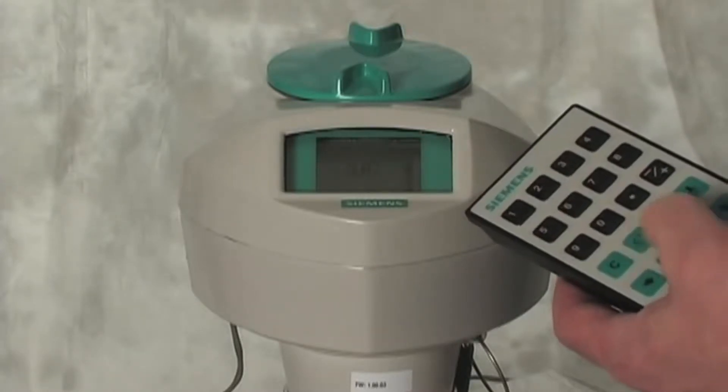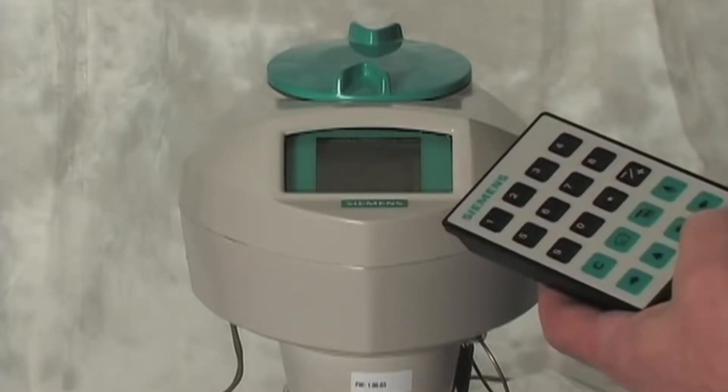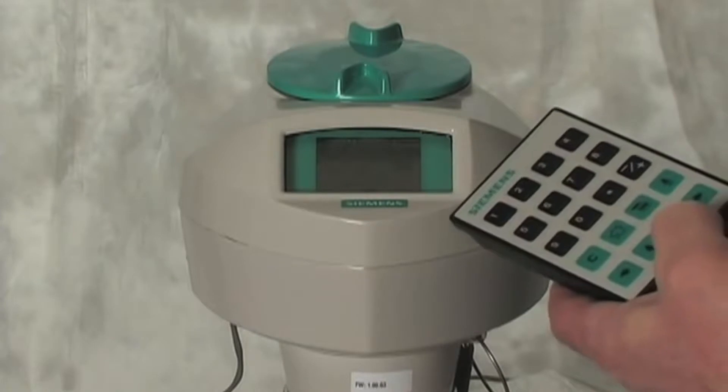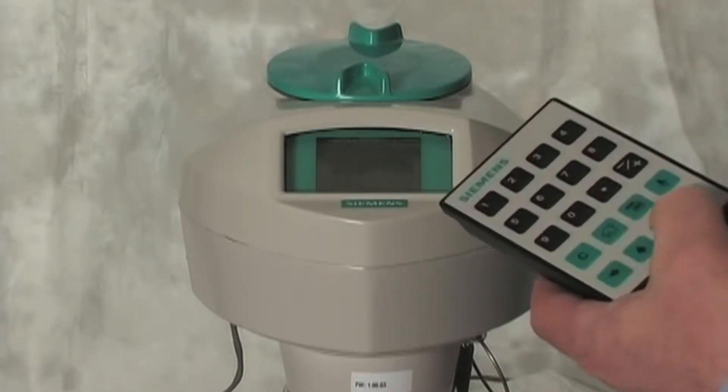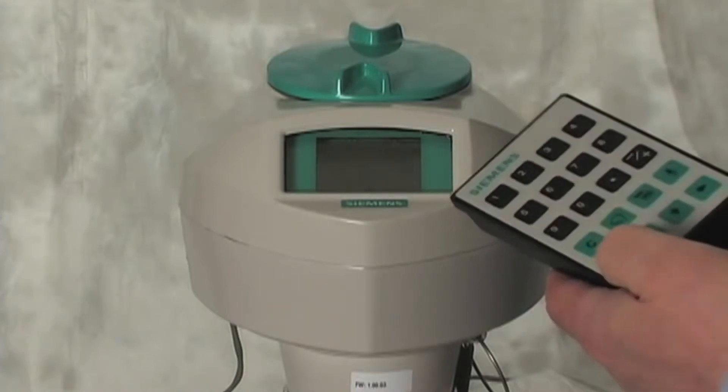You can program the transmitter locally with the infrared handheld programmer, or remotely using SIMATIC PDM. In either case, it is not necessary to open the lid of the transmitter and expose the electronics to the elements.